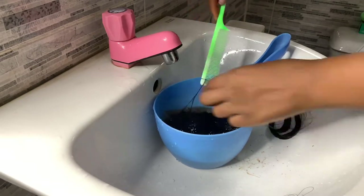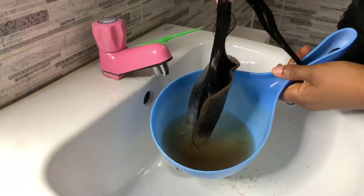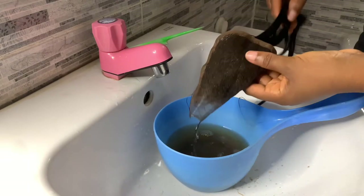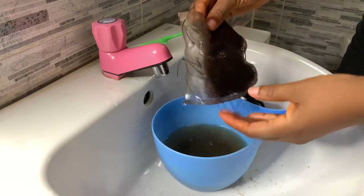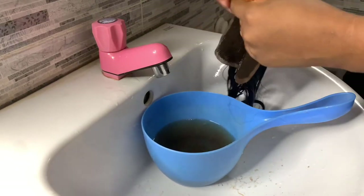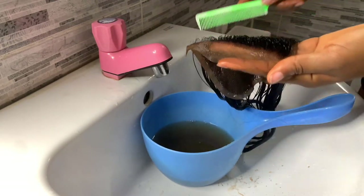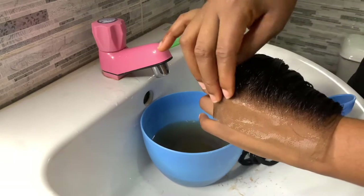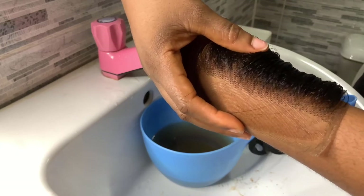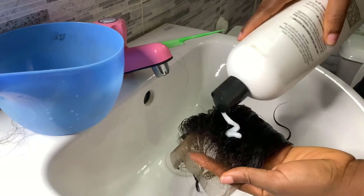I'm going to let that sit in the water for 10 to 15 minutes, or even 20 minutes, to let it absorb all the dye. As you can see it absorbed all the dye, and this is what our net is looking like — all natural and cute. I'm going to take it close to my skin for you to see the difference. Can you see how it melts?